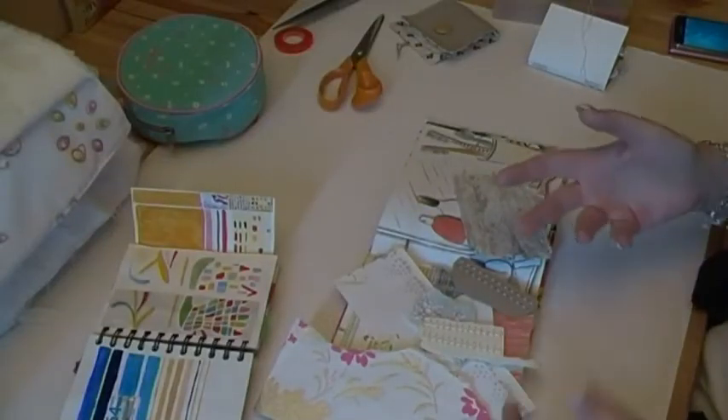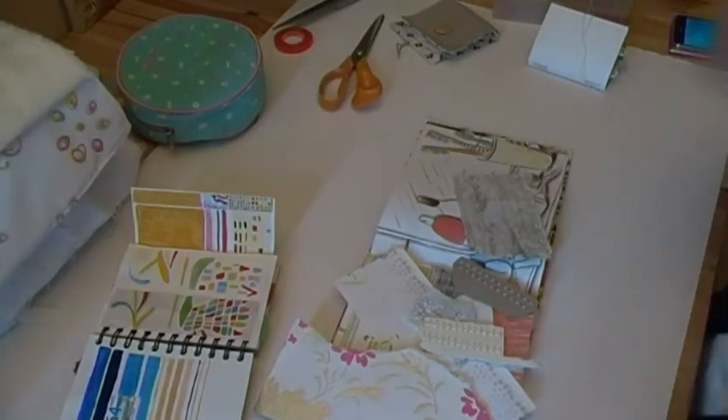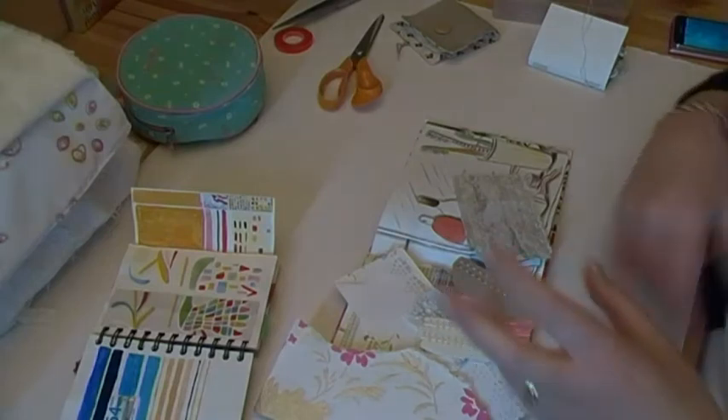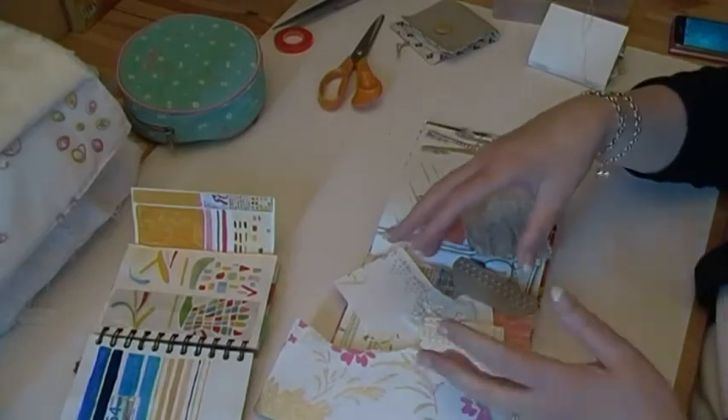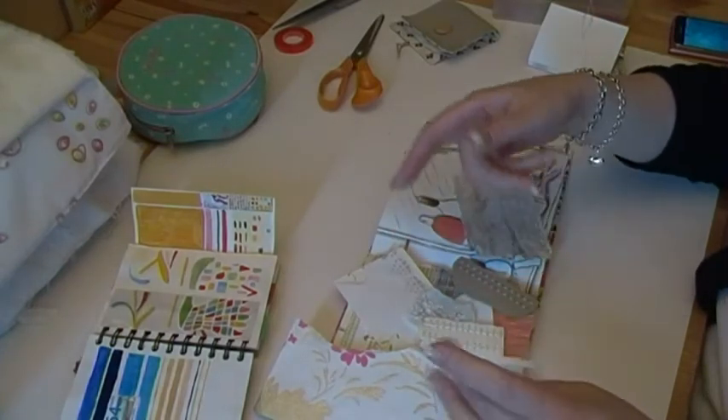Hi again. My little book post was really popular the other day - I can't believe how many hits I got on my blog that day. So to keep that ball rolling, hopefully, a quick video about another book and putting something together that doesn't necessarily involve stitch.